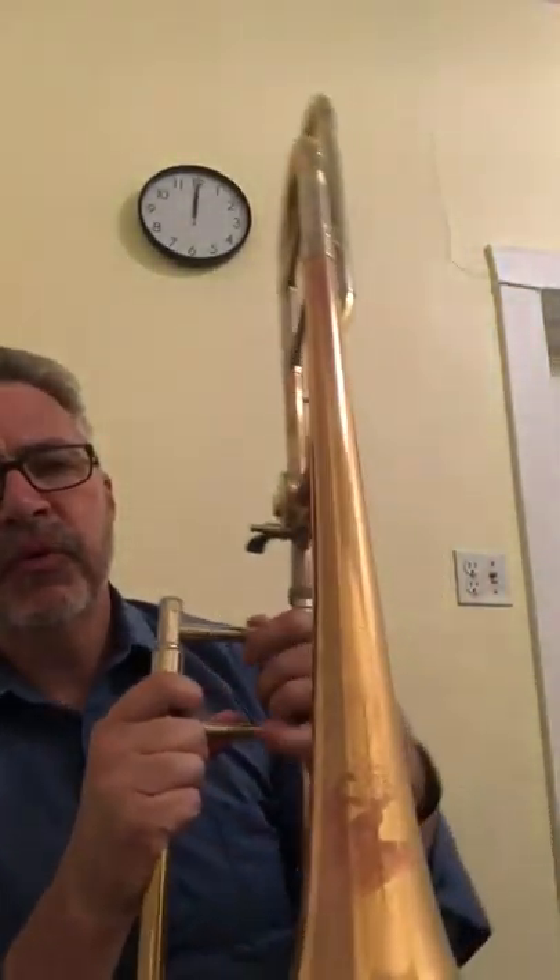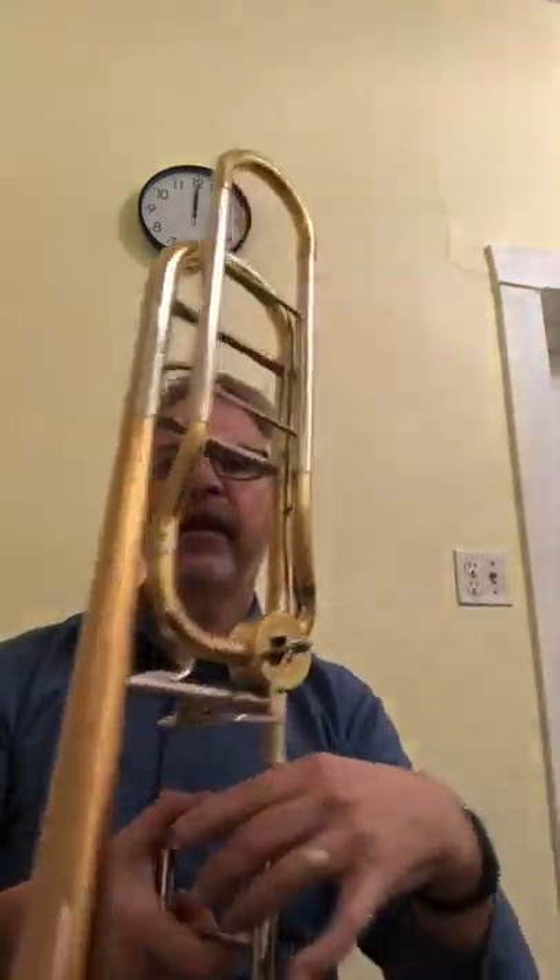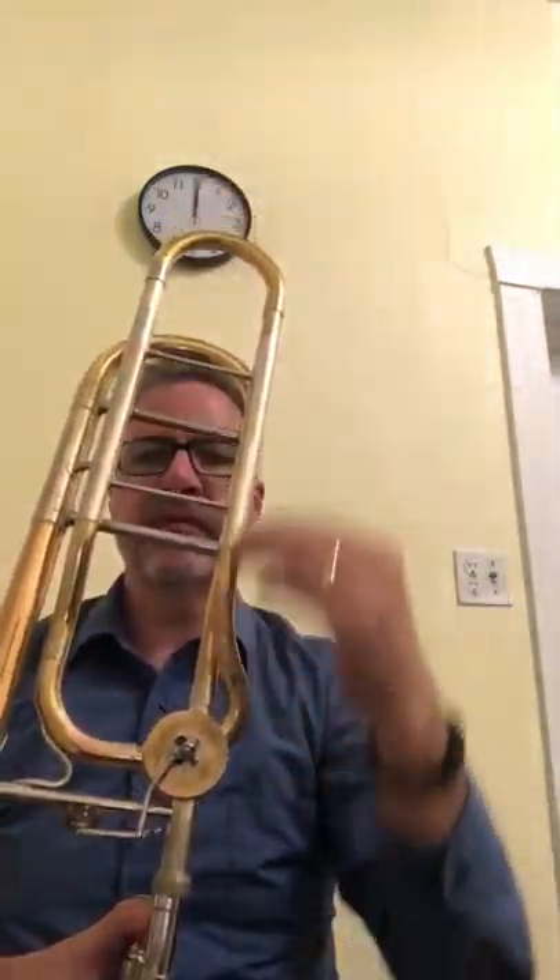A lot of times people will try to identify a large bore tenor trombone by it having a valve and this extra valve tubing for the F valve. But that doesn't make it a large bore trombone. What makes it a large bore trombone is the actual bore size at the opening of the tube.